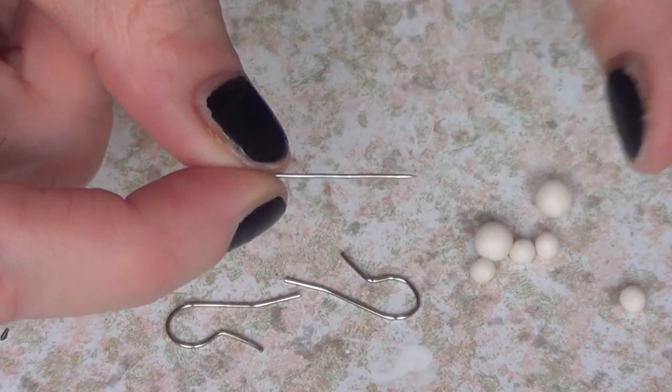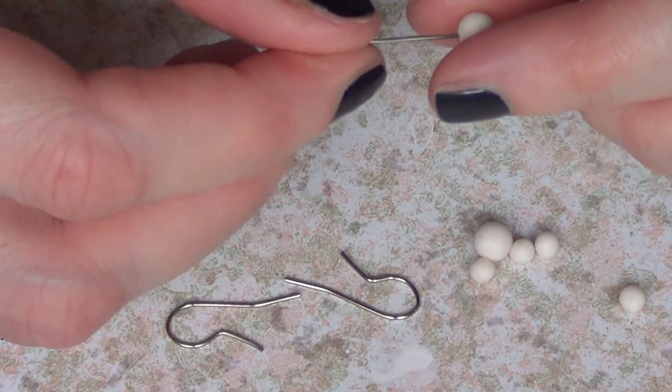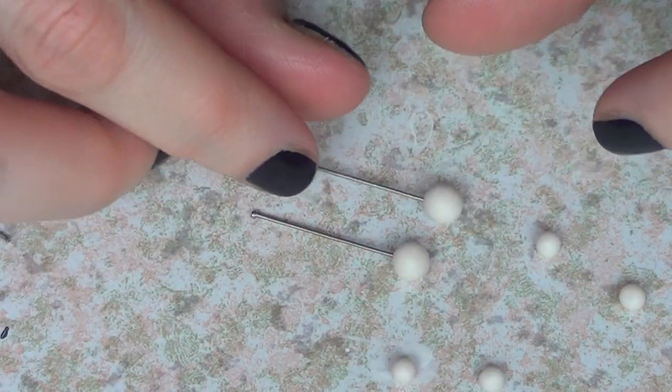Then I'm going to be taking a pin out of this other DIY pin holder that I made, and I'm just going to make holes on the top of the heads just so I can bake them and work with them after.